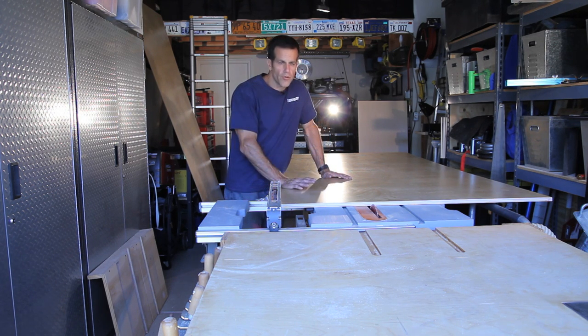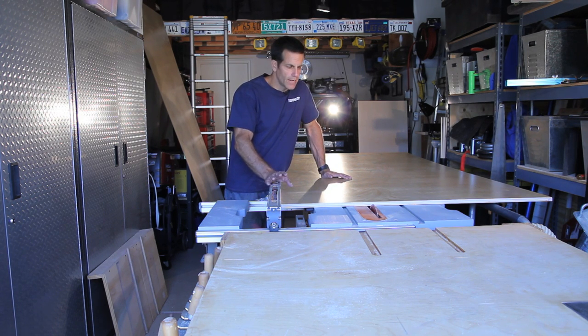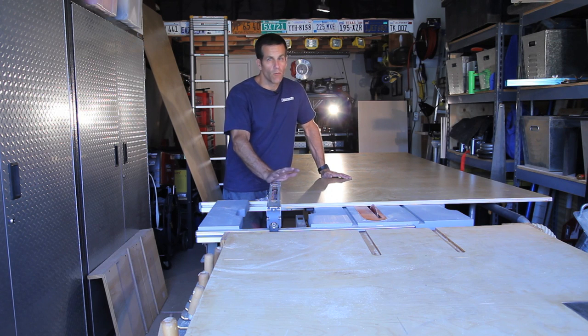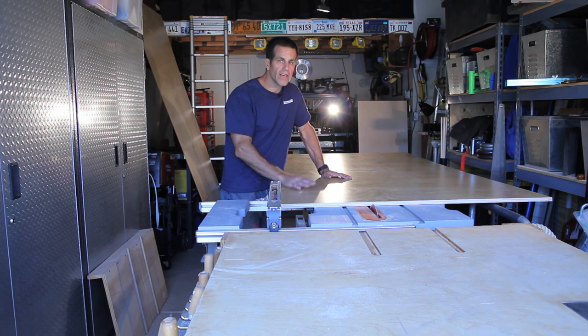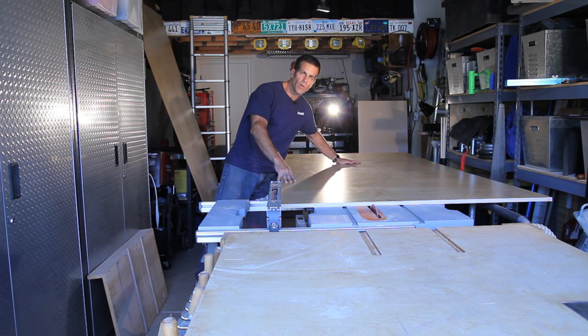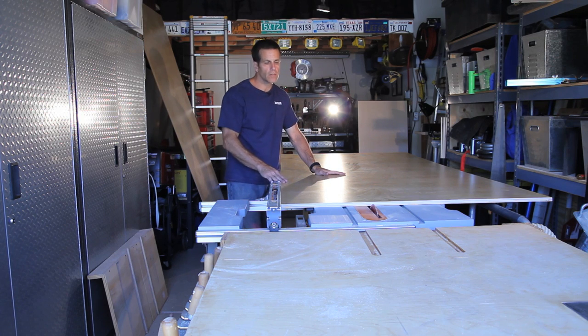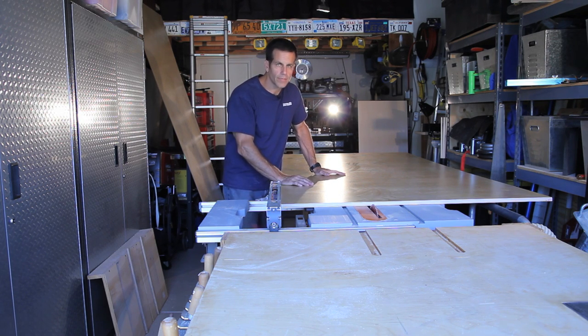The width of our unit is going to be 15 inches wide. I've got my table saw fence set for that dimension and we're ready to cut. A one-man cut on a table saw with a 4x8 sheet is really no fun. I've got my workbench back here to support it and an outfeed table to support it. Let's see what happens.